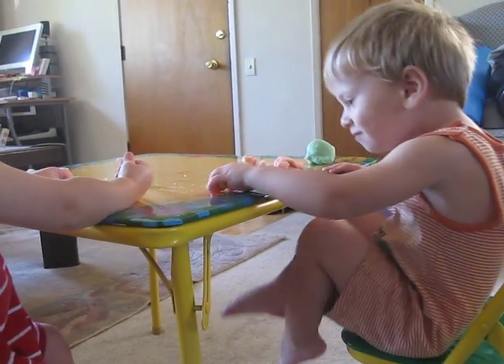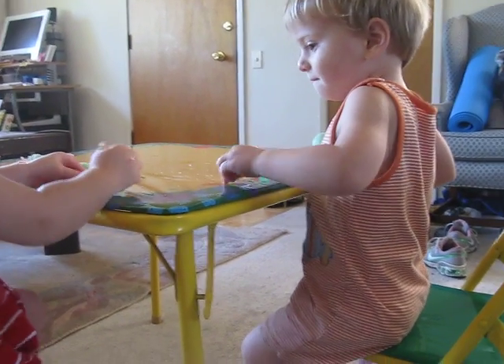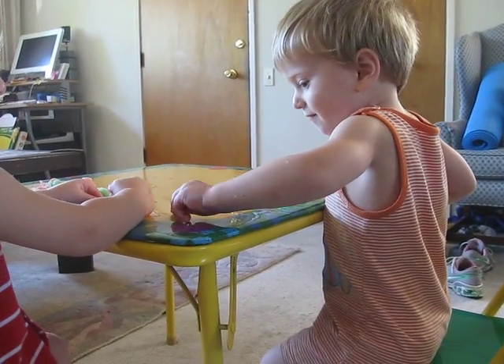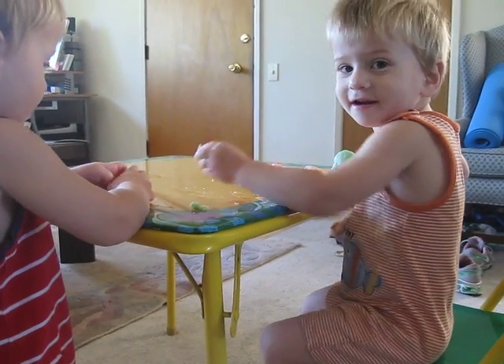What are you guys playing with? Can you say Play-Doh? That was good, Isaac. Can you say Play-Doh again? Play-Doh! That's Play-Doh you're playing with.